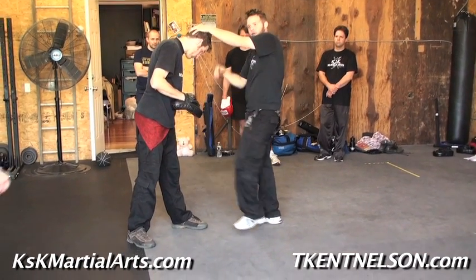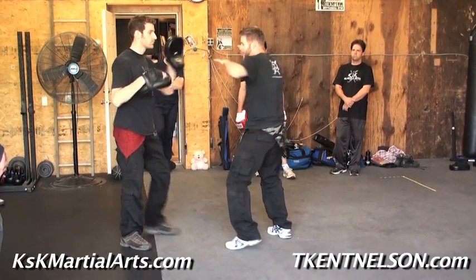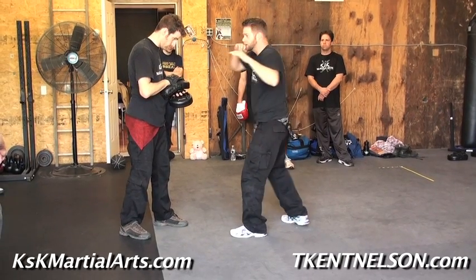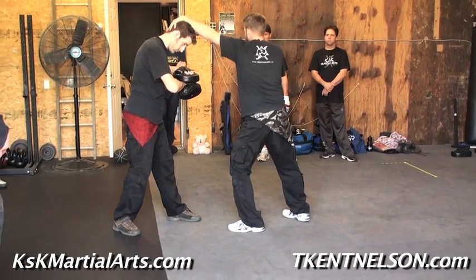It's hard if I cross myself. Rear hand, rear knee — make sense? Lead hand, like I'm throwing a jab — bang, bang, bang, right? Elbow, elbow, grab the hair.